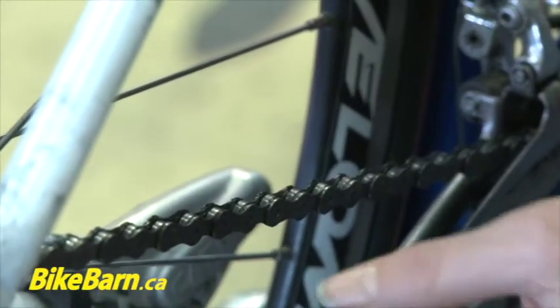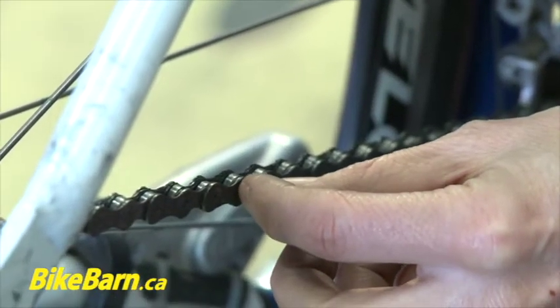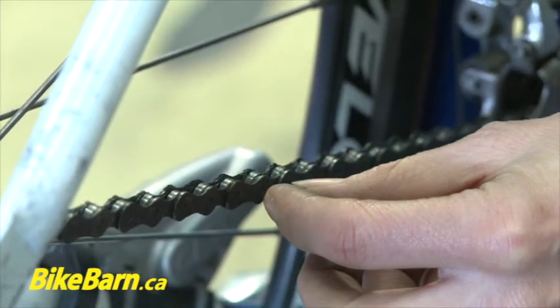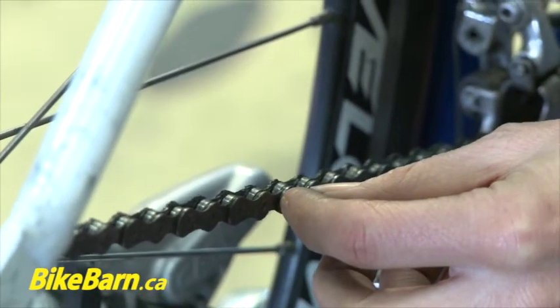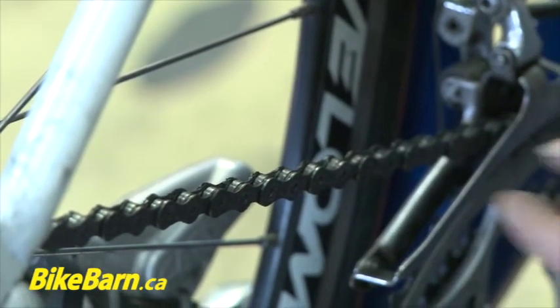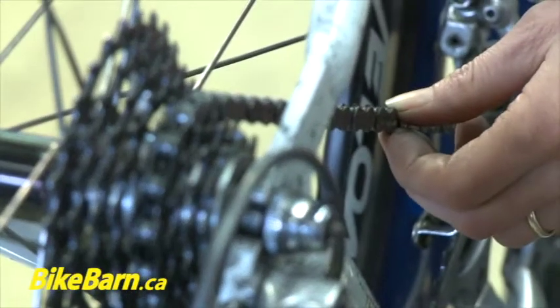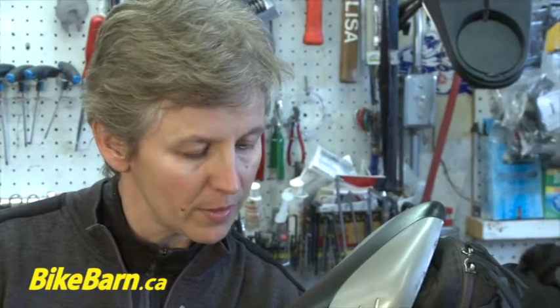When your chain wears, it's stretching — not only side-to-side play, but also between each individual link. Some people ask why not just take a link out to solve the problem, but that's not what the problem is. It's how each individual link fits with each individual tooth on the cassette and on the front rings. So when you bring your bike in for a tune-up in the spring, ask the mechanic to check the chain — they'll be able to put a tool on there and check it more precisely than just eyeballing it.